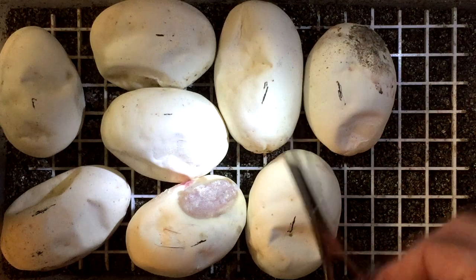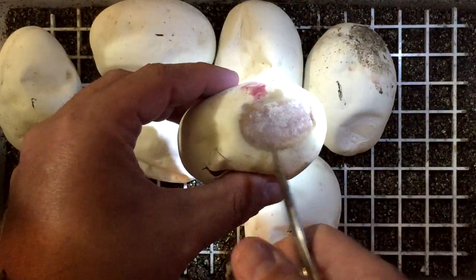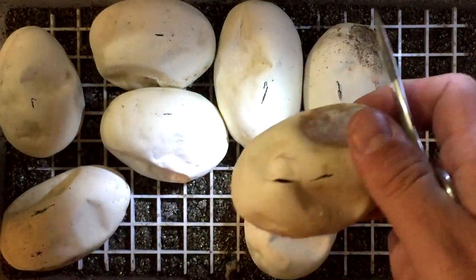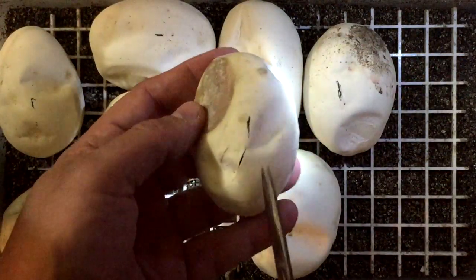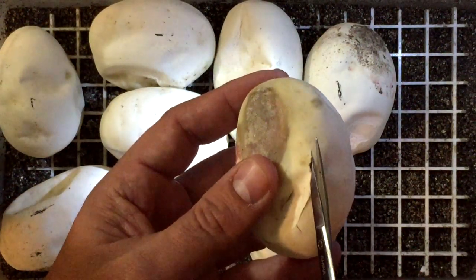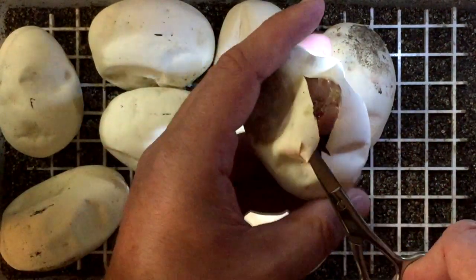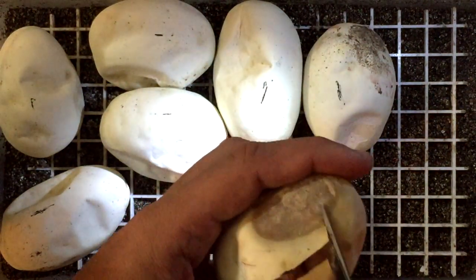I'm going to go ahead and get started. This one right here has got me thinking — there's a little window and it kind of looks like banana, and this one's pipped but it looks dark. I'm going to go ahead and pop this one open because it's the first one that pipped. Looks a little dark in there but let's go ahead and see. Okay, it definitely looks like pied.